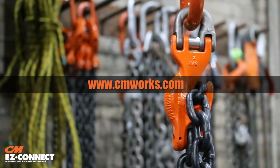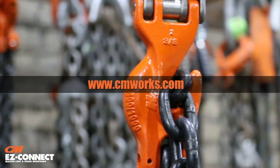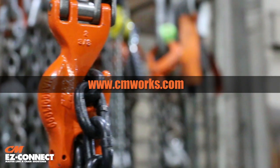For more information on the Easy Connect and other Columbus McKinnon products, visit www.cmworks.com.